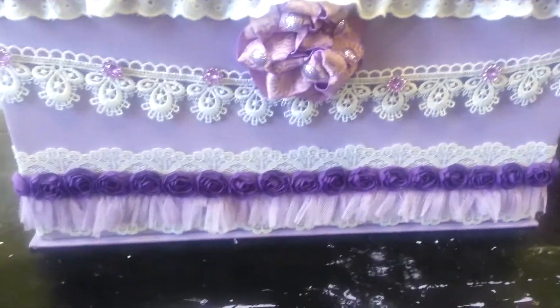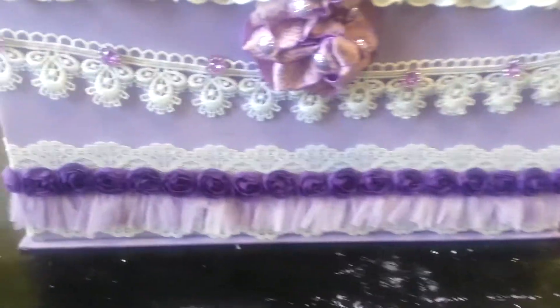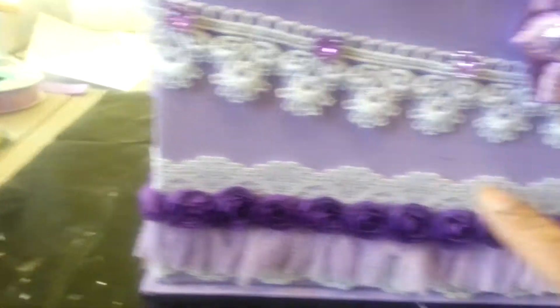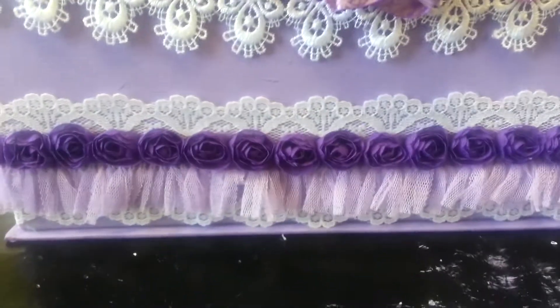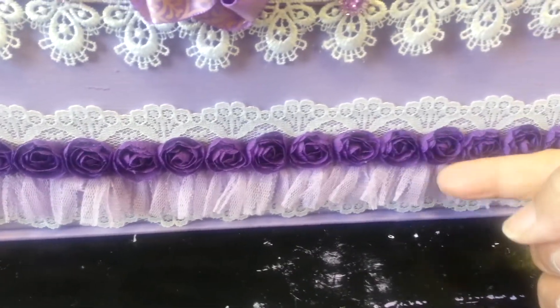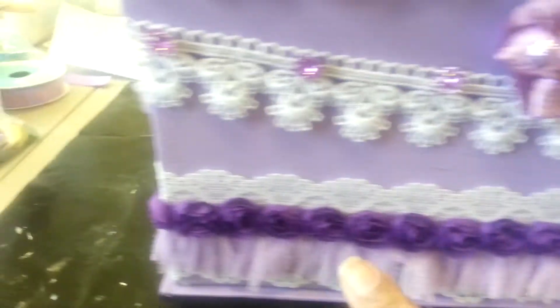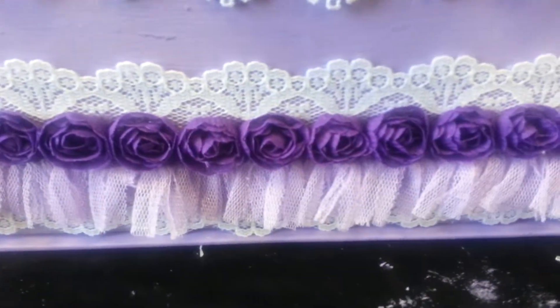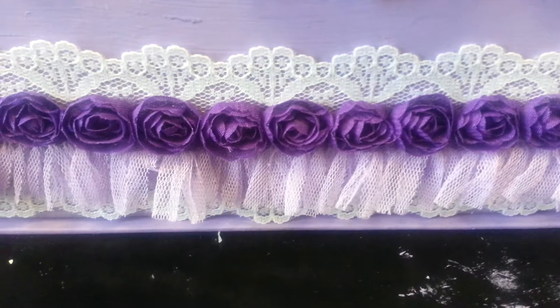After I painted the box, we added some very wide white lace all around the sides and the front. Then we layered it again with some tulle — some light purple tulle. And then I went all the way around with this beautiful dark purple flower trim. Gorgeous.